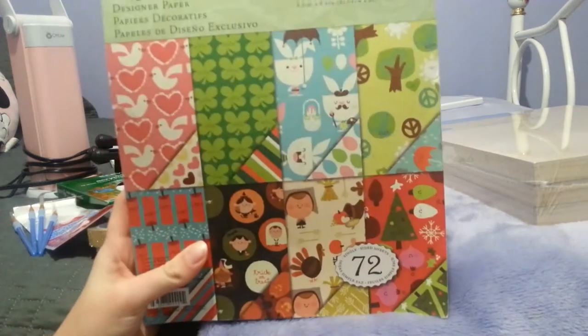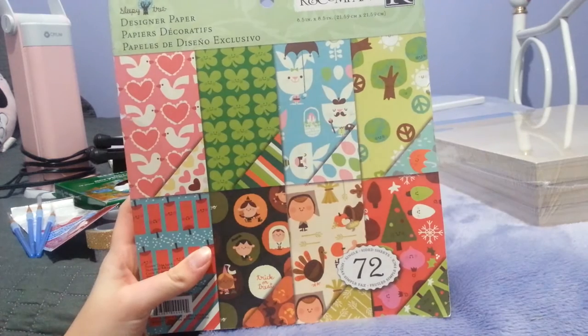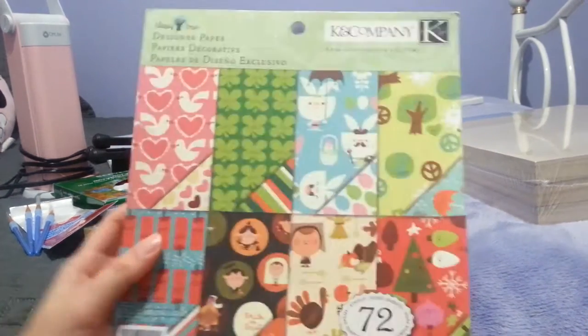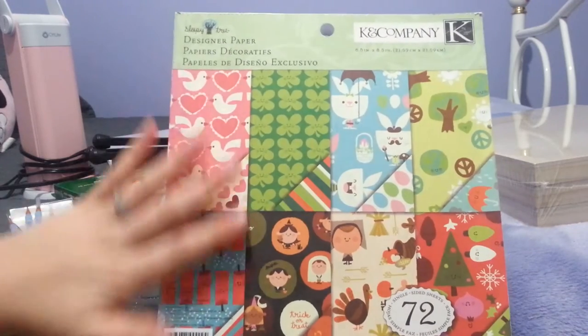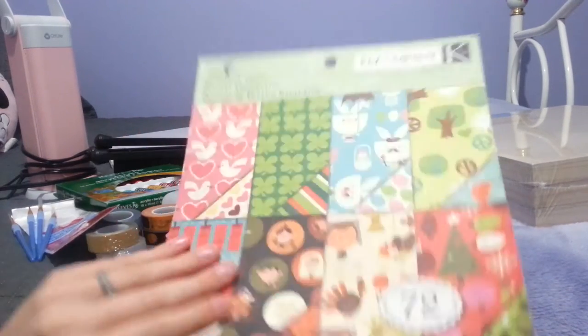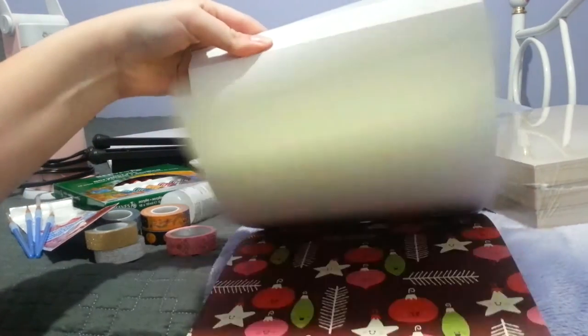The next thing I got is from Walmart. It was marked down — so it's a little bit beat up — but it was ten dollars. It's scrapbook paper with different holiday themes.